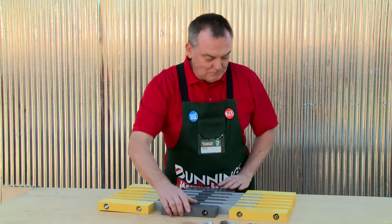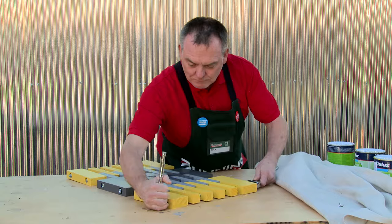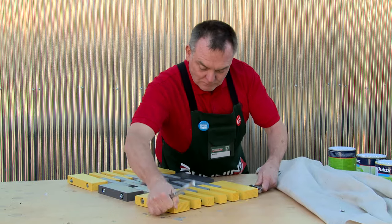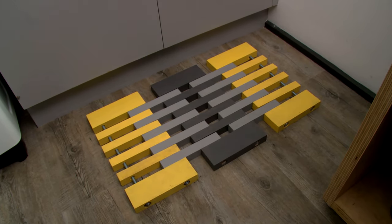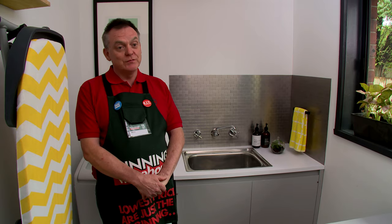Once the paint's dried, reassemble the floor mat and tighten up the nuts. There we have it — a stylish wooden floor mat. It makes a perfect platform to have in front of your seat.